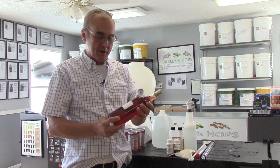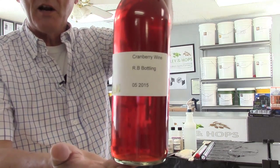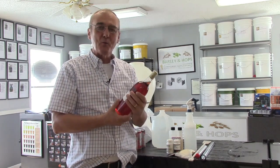A really good friend of mine, Roger Beckeris, brought in a bottle of his cranberry wine. You can look at this and see how clear and beautiful it is. He's given us the recipe, and we're going to make it right here. This is a delicious, exquisite wine.